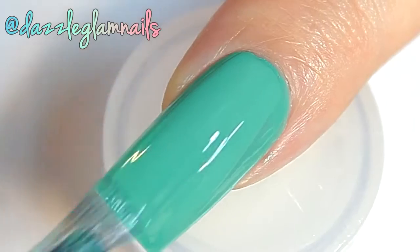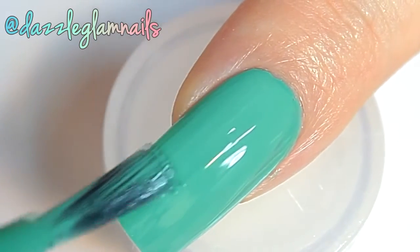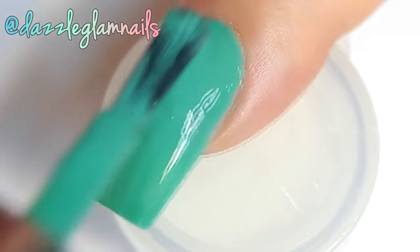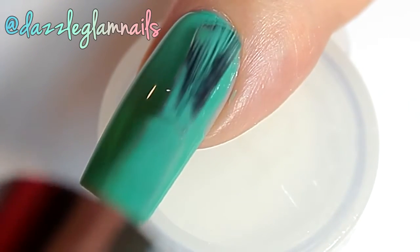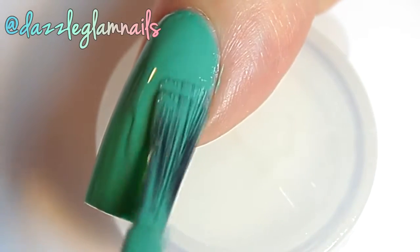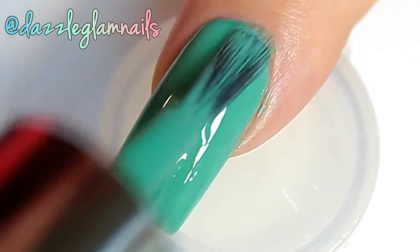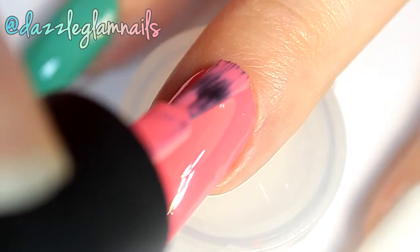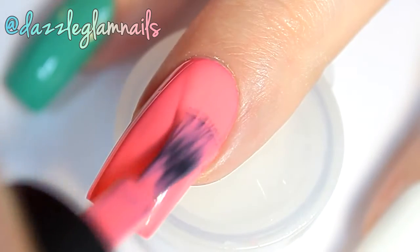I apply two coats of a green polish to my index nail. I apply a bright pink polish to my middle nail.